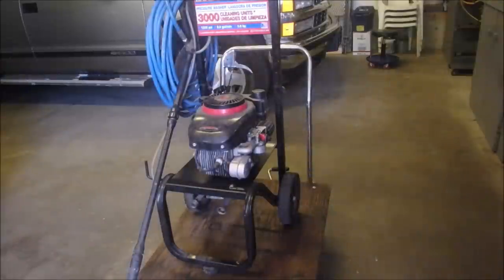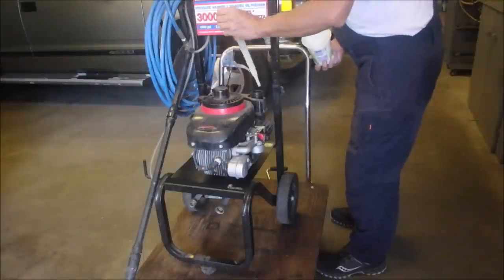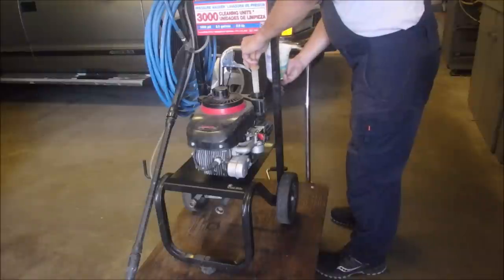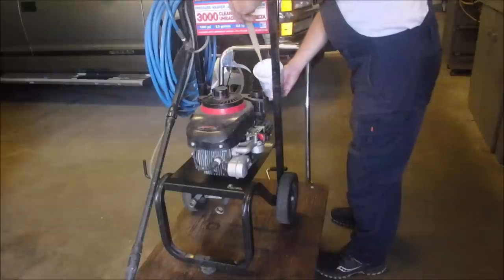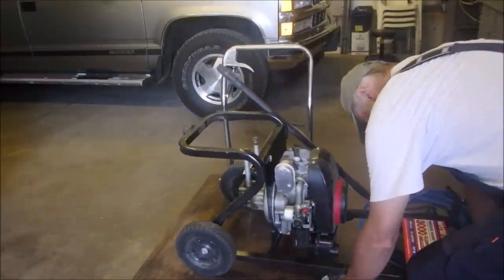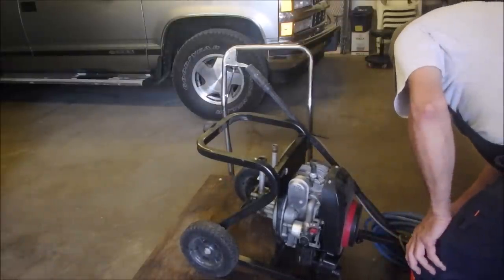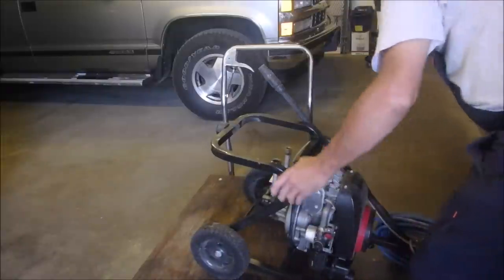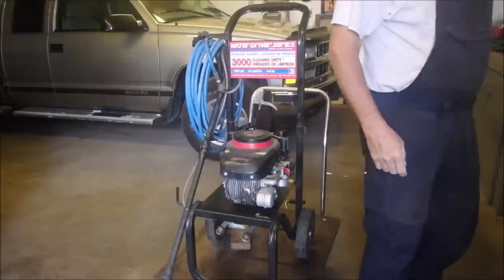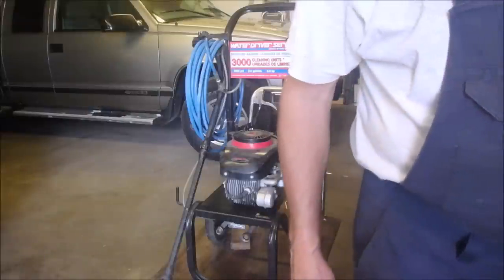Let's have a look at the gas. He says it hasn't run it for a couple of years. Oh, it looks good. I'm gonna take it all out. There's still some gas in the bottom of the carburetor.